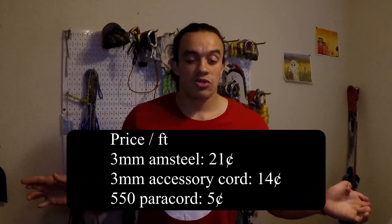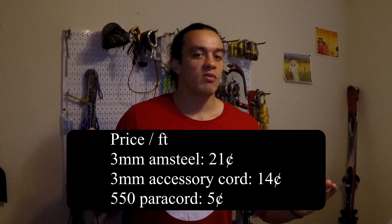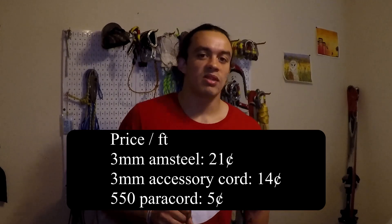Hey, what's going on everybody? Welcome to part two of the how-to space net series. Today I'm going to be going over everything you need to buy before you even start building your space net. I'm going to stick with paracord for the whole filling of it — I know I've seen some space nets made out of Amsteel and others use accessory cord, but paracord is the cheapest option, so don't worry about those others.